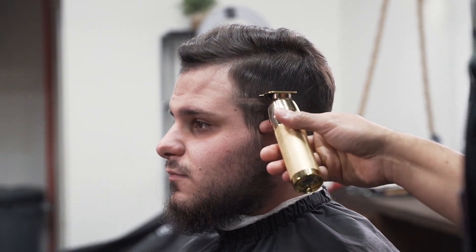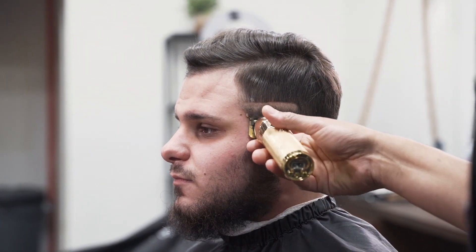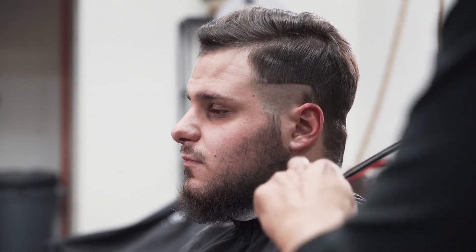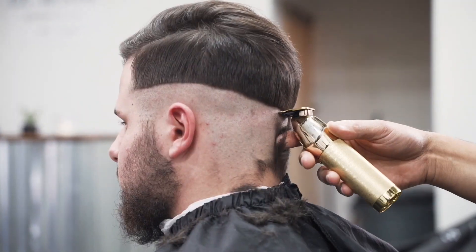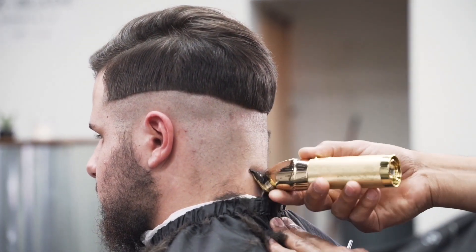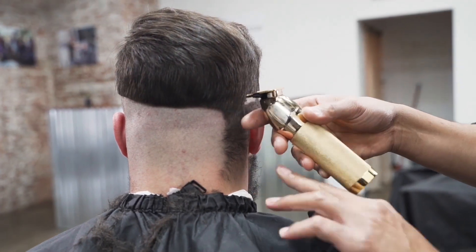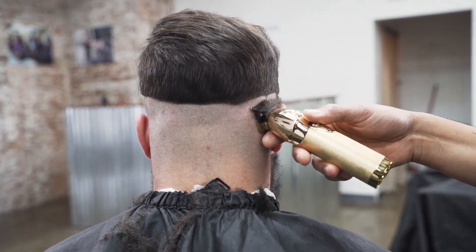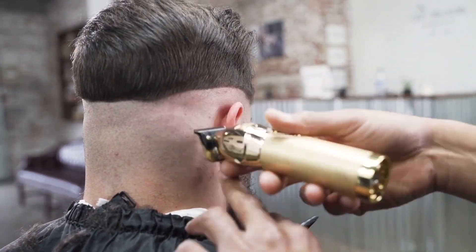The first thing we're going to start off with is our T-outliner. This particular T-outliner that I'm using right now is the BaByliss Pro T-outliner. What we did was go to the temple area and start working our way all the way around the head. We're going to go ahead and do the same thing on the other side, connecting that line together, making sure it's nice and clean going over it with the T-outliner.